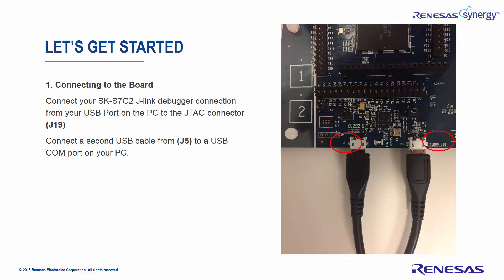Connecting to the board: Connect the SK-S7G2 J-Link Debugger Connector from the USB port on your PC to the JTAG Connector J19. Connect the second USB connector from J5 to a USB COM port on your PC.